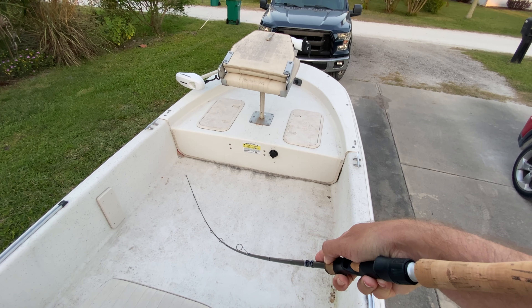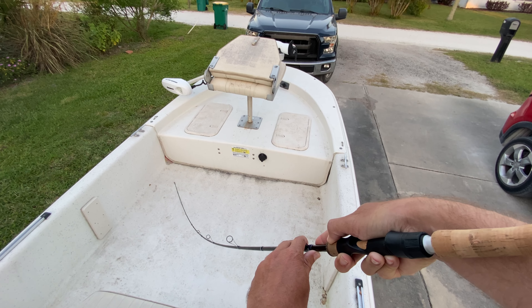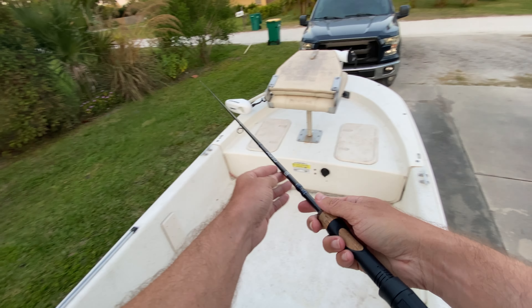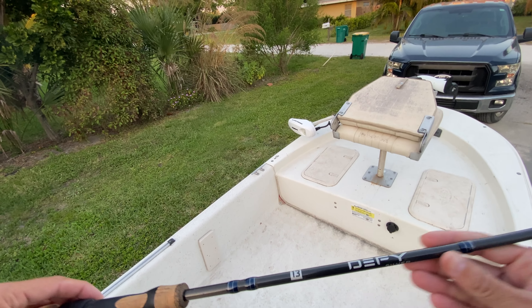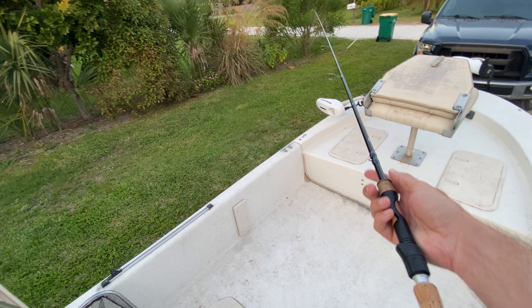Here's a little bit of the power in the rod. You can see it's got a good bend through the top third of the rod, with most of the power coming from the back. Again, this is the DeFi Silver rod by 13 Fishing.